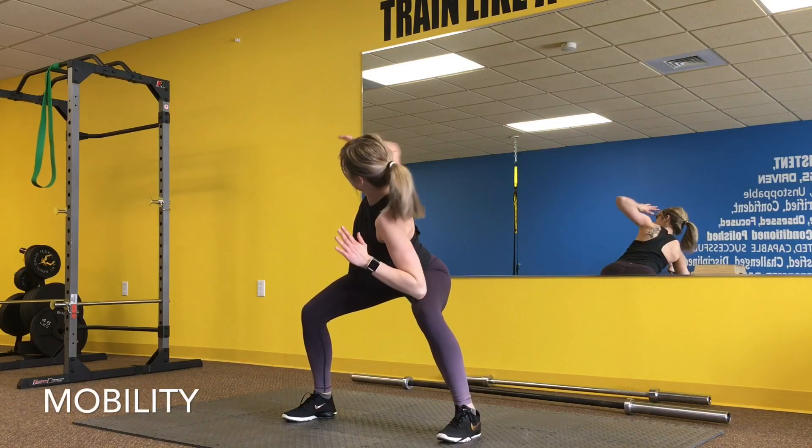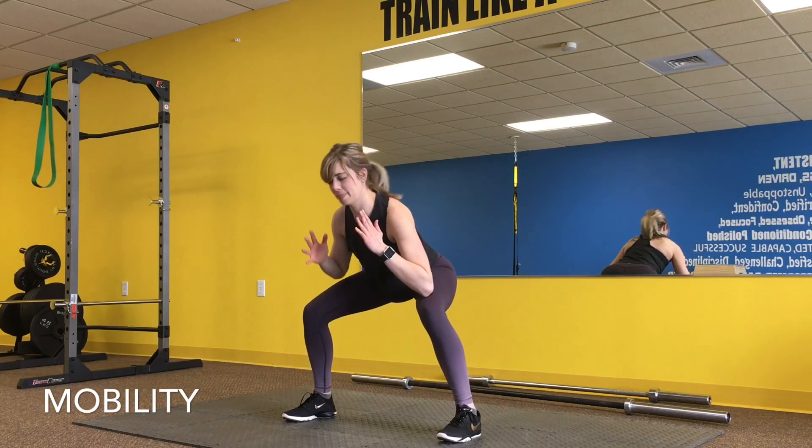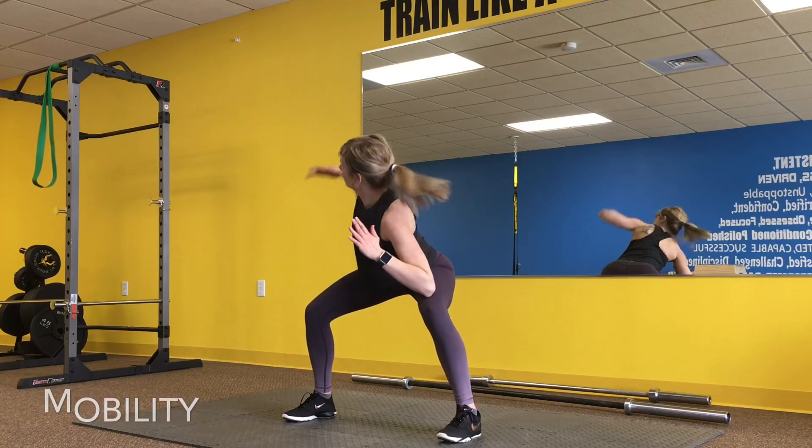Today's mobility workout, we're going to start with a squat hold, adding a rotation side to side. We're just tapping the elbow on the knee, working through the spine.